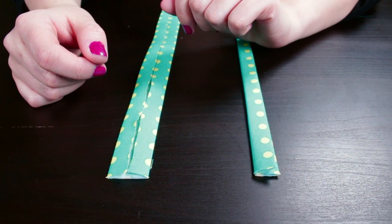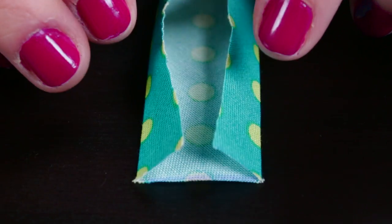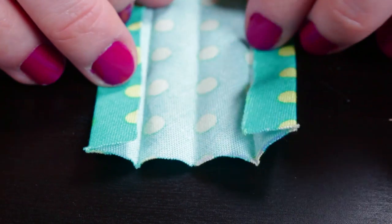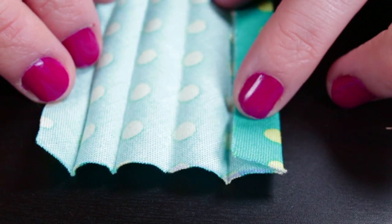There is a single fold bias tape and a double fold bias tape. Single fold is flat with only one edge folded over on each side. Double fold bias tape has been folded over twice on each side and folded in the center. One side is slightly bigger than the other, making it easier to sew.